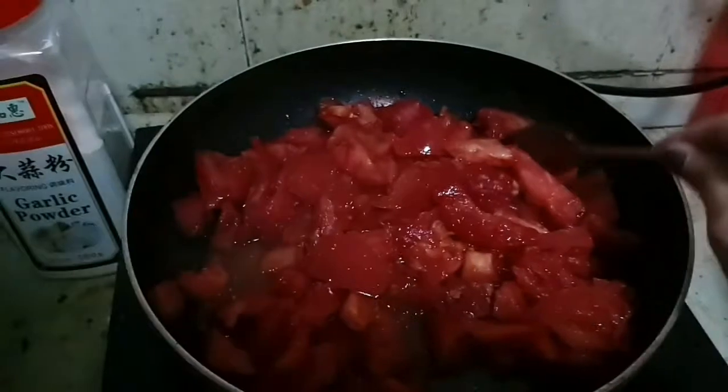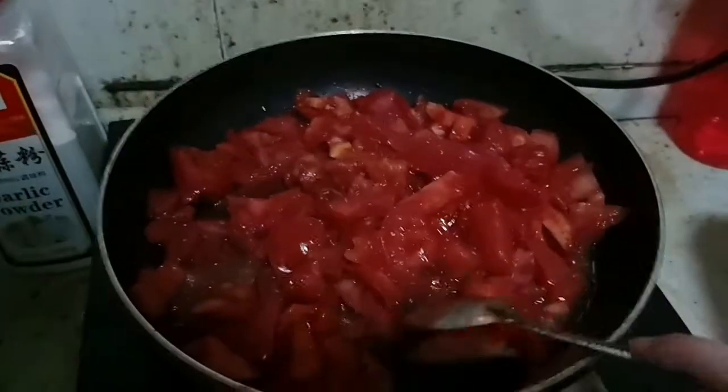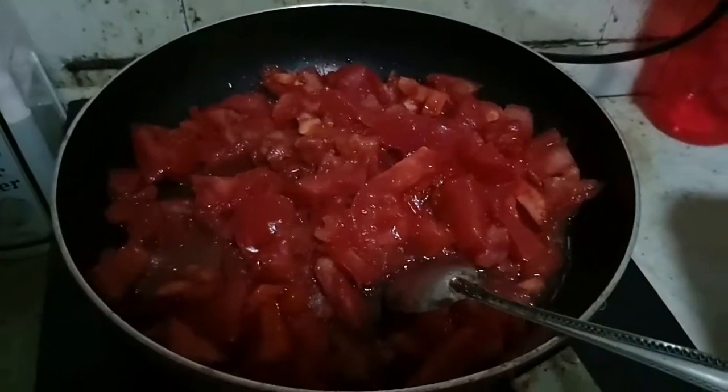Once in a while, come back to the cutting board and mix the tomatoes so they don't get burned, although they should not burn at 100 degrees Celsius.